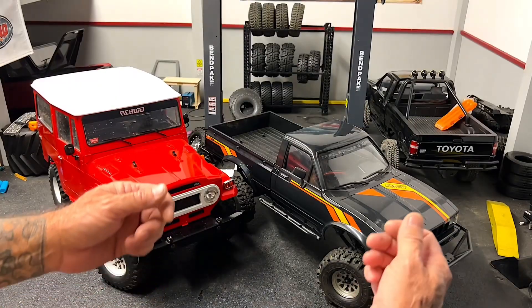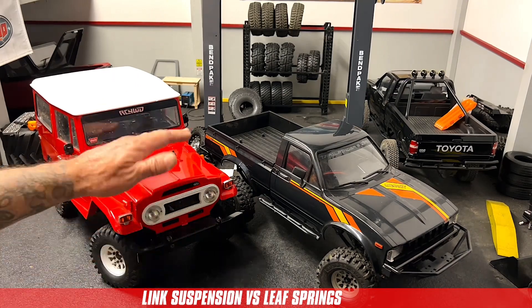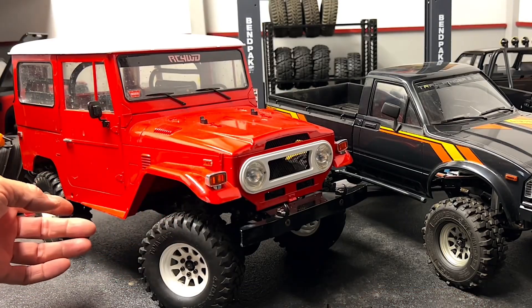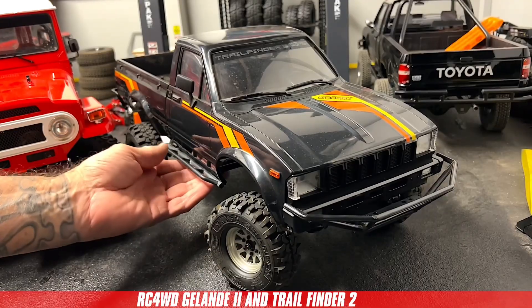Hey everyone, Mike here with RC Four-Wheel Drive. In this video, I'm going to show you the difference between a link suspension like our Jalande 2 chassis and a leaf spring suspension like our Trail Finder 2.